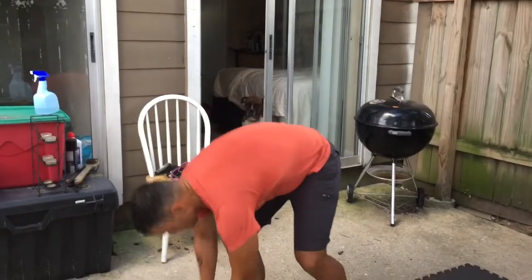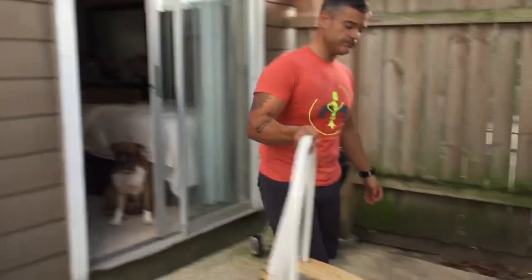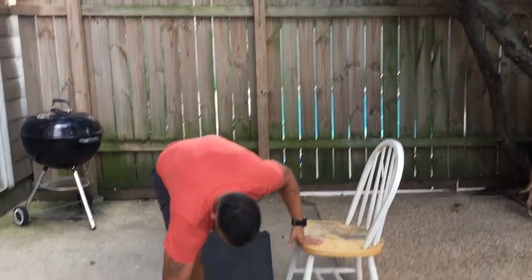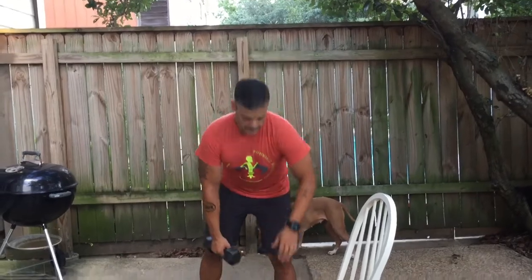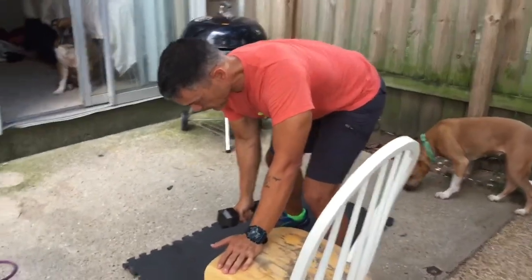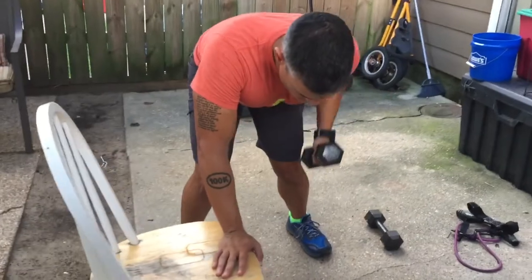If that's a lot on your back, we're going to use the chair. Put everything on the ground, use the chair to brace yourself. Lean over, put one hand on the chair, and now we're going to start the lawnmower — just row up, one, two, three. Just like that. We can repeat on the other side. This will protect your back. That's a one-arm dumbbell row.